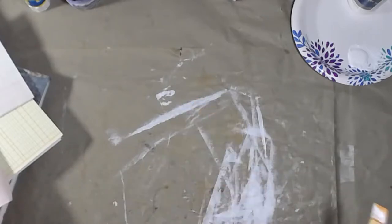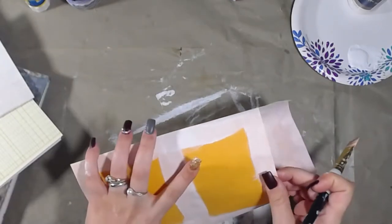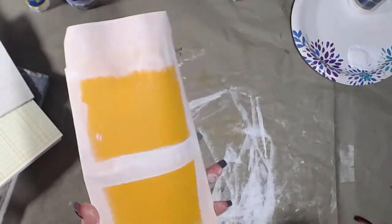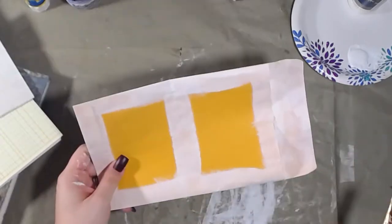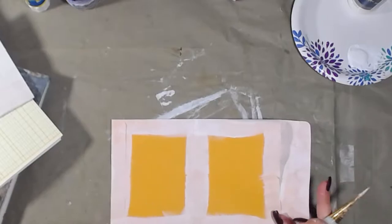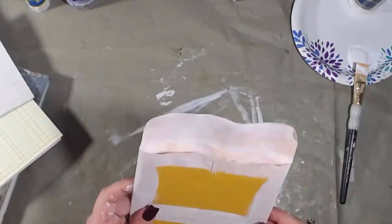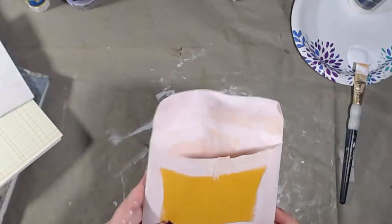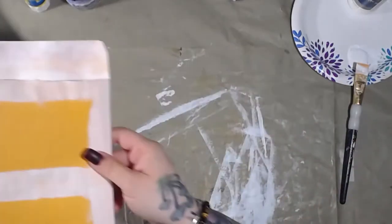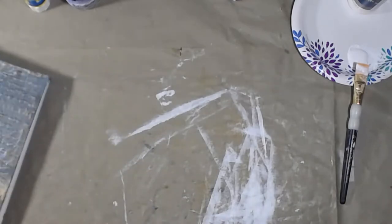Good morning and welcome back. I was over here painting some envelopes because I'm going to cover these up and they're going to be in my journals. I don't like this orange color, so I'm painting the edges. I figured why not turn my camera on since I was just painting anyway, so here you are with me while I paint.